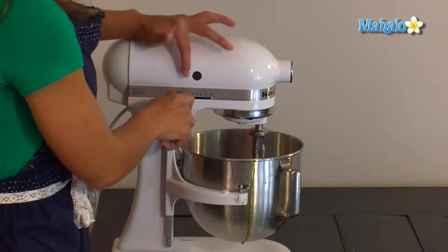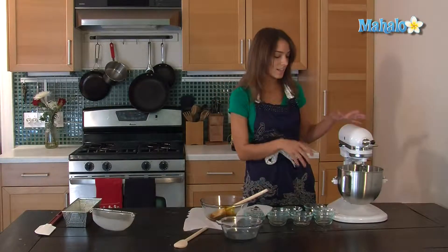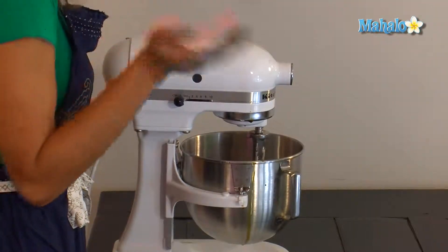I'm going to increase the speed up just a little bit because now it's not going to poof up into my face — maybe the third up from the lowest.